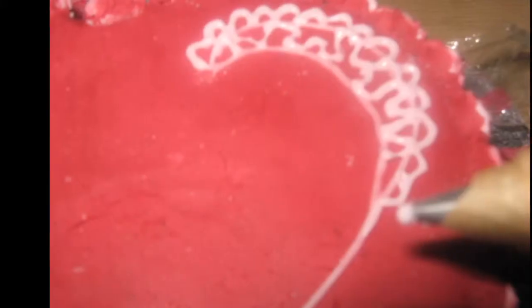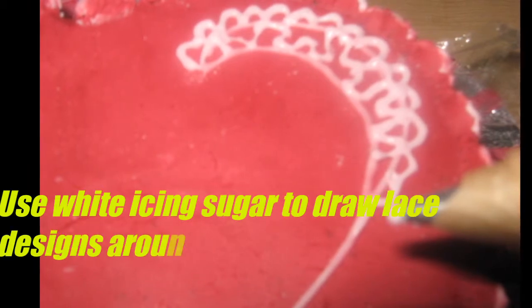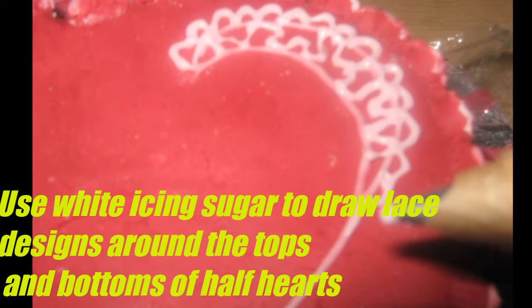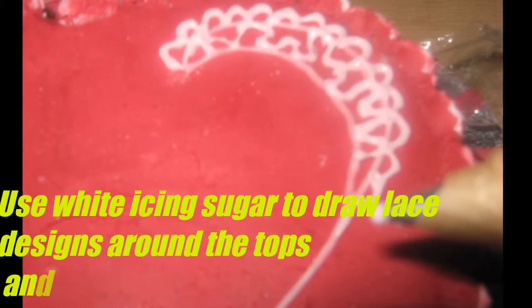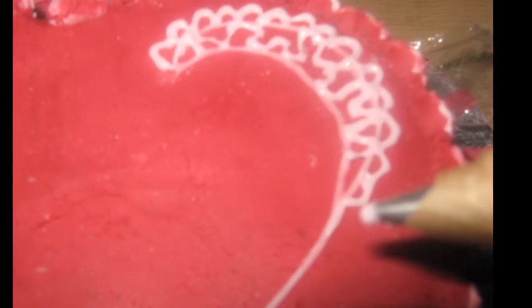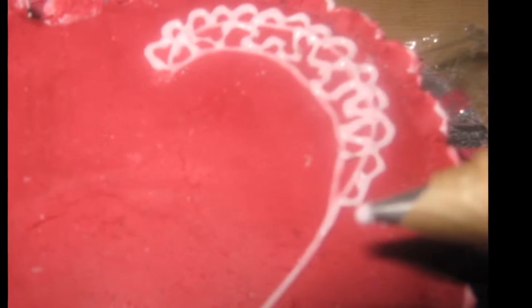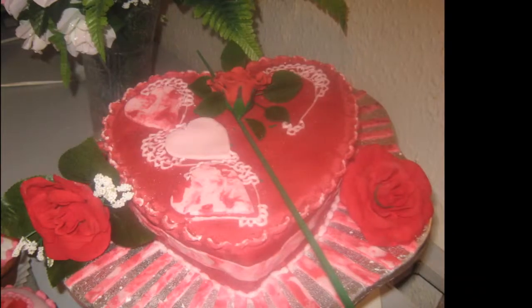You also draw lines to give a heart design at the side on the top right side of the cake as shown. Then you do the lace design at the edge — you'll notice there's a half heart shape drawn here.